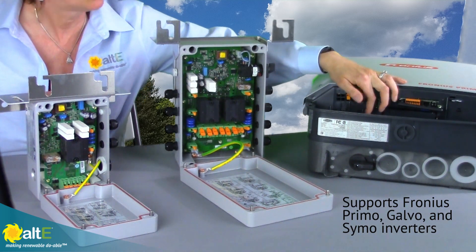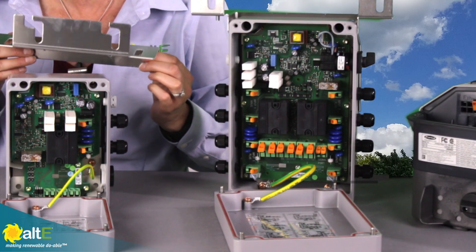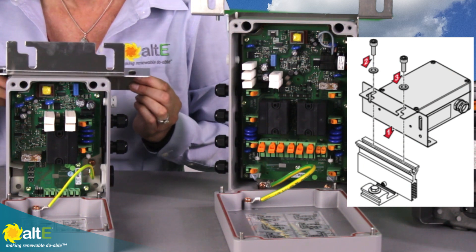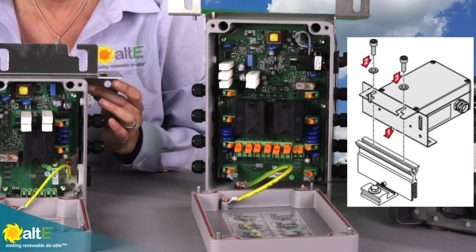It connects to the signal output of the inverter. The Single has a nice mounting bracket, so you very simply mount it to the rail of your solar array, then mount the box to that bracket for a simple installation.